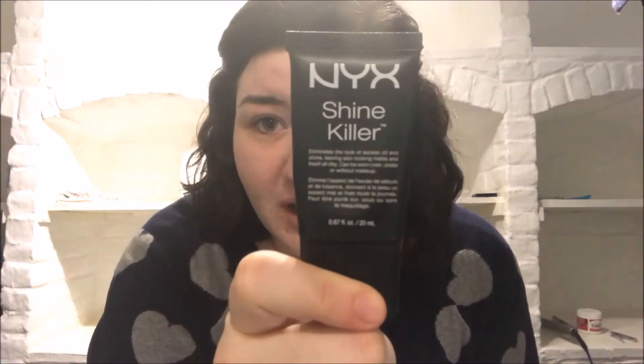Then what I do is put this on my face, which is SPF 110 Face Sunscreen Lotion, because I need as much help as I can get to prevent myself from getting skin cancer on my face. And then after that I used this NYX Shine Killer Primer, because my skin is really, really greasy, so I need as much help as I can get.